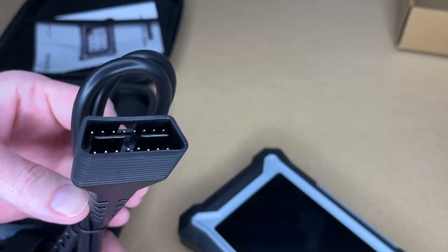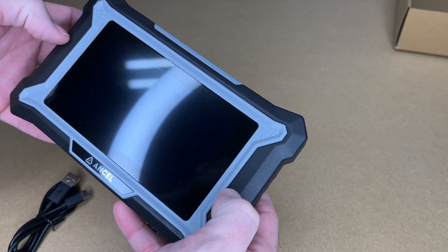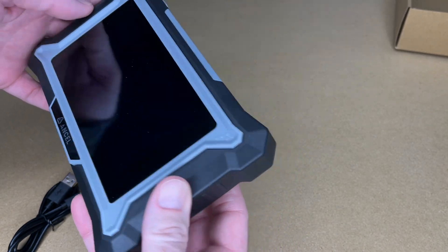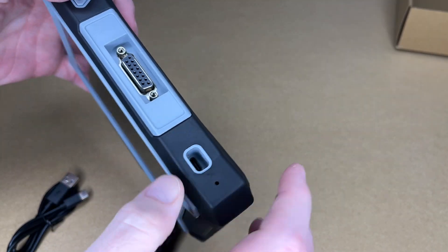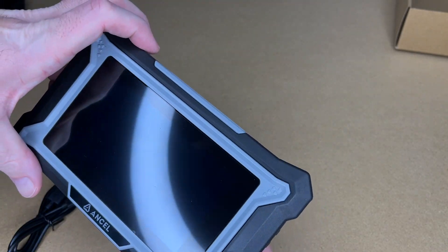Here's the scanner along with the diagnostic cable and a USB-C cable. The outside has a rubberized plastic feel. On the back it protrudes so you can wrap your hand around it, and it feels really nice and easy to hold. On top we have the USB-C port, the diagnostic port, and the power button.